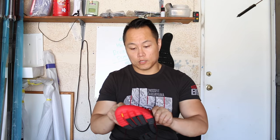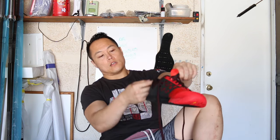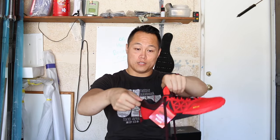The shoelaces are a little bit nicer — they're a little flatter and wider, and they have a two-tone look to them. There's a heel loop so you can slide your shoes on easily. The tongue is a lot more thick than the Nano 5.0 was; it's a little bit closer to what the Nano 4.0 had.